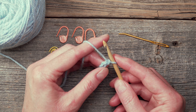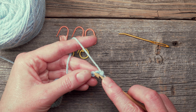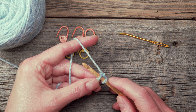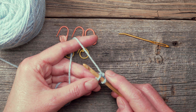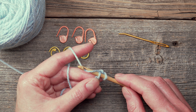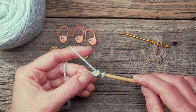What I'll do now is take the tip of my hook and insert it underneath that back bump like so. Now what I have on my hook is the loop that I began with and the back bump that is on my crochet hook. First, I'm going to yarn over and pull up a loop through the back bump only.